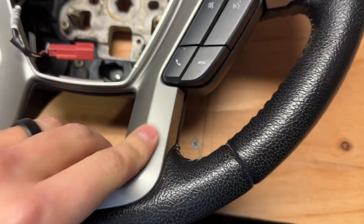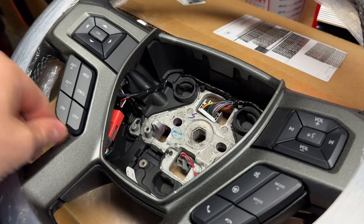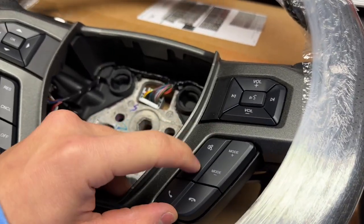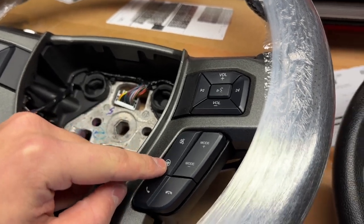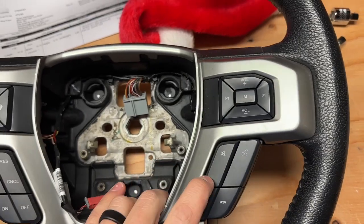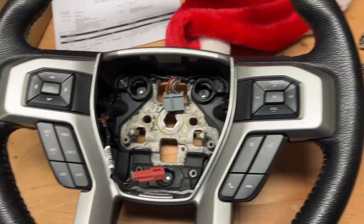So here is the Raptor steering wheel, and here is my steering wheel. You can tell this one is a little bit darker, whereas this one is more smooth, while this one is more rough and rugged — probably because it's the Raptor part. See how these buttons are different: there's the mute and the heated steering wheel button on mine, and this one has the mute but no heated steering wheel because I don't have that option.